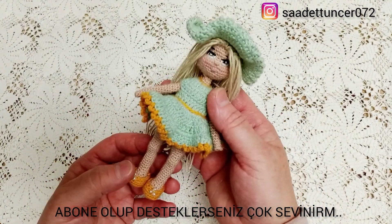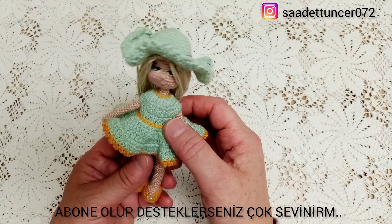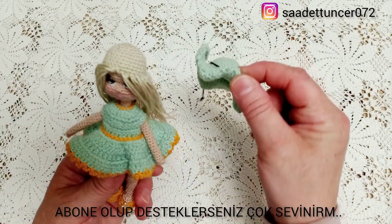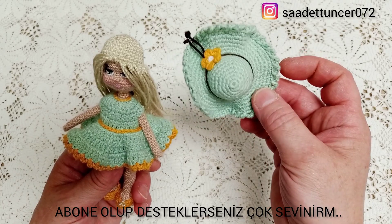Bebeğimi yaparken tel kullanmadım; ne ayaklarında ne de kollarında. Sadece boynunda başına dik tutması için minik bir tel kullandım. Şöyle şapkasını göstereyim. Arkasını şöyle minik bir çiçekle süsledim.